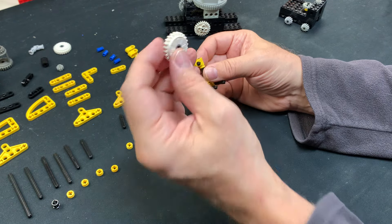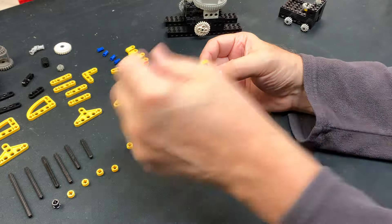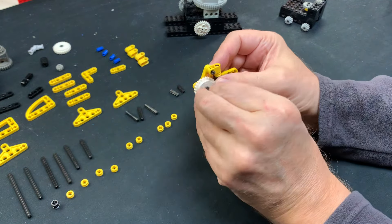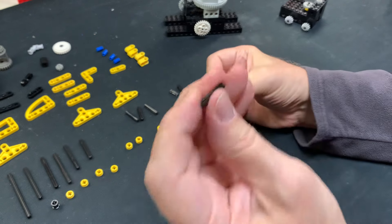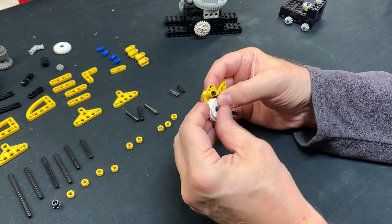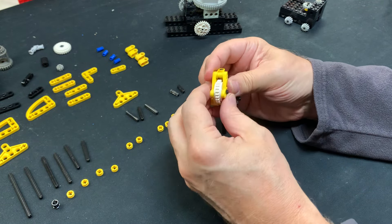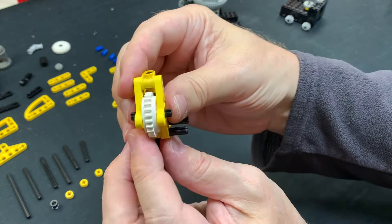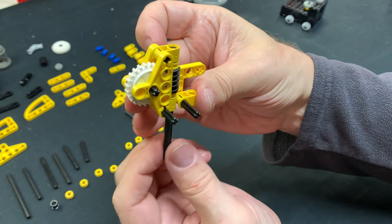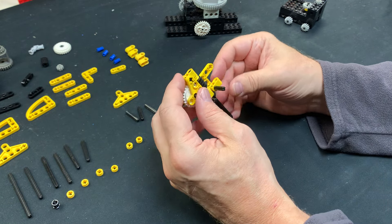I use clutch gears because this thing will work with regular gears, but if you over-torque it you will break things and that's not good for anybody. Then a 3L axle through there, and this goes on the other side. You can see the axle sticks out on both sides, and of course the 1-to-24. That part is done.